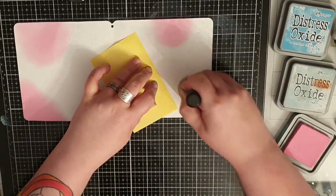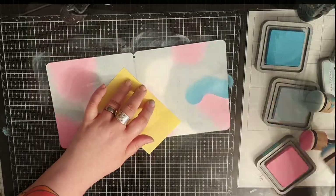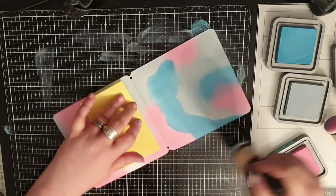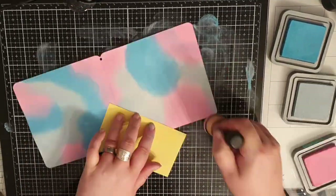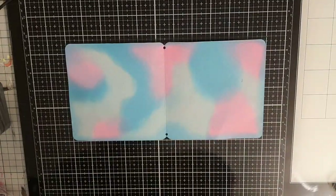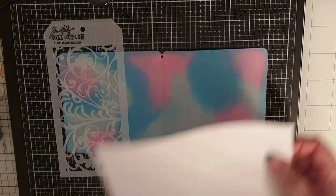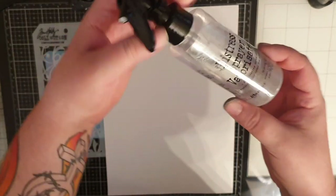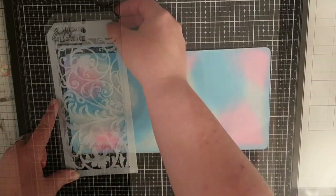For the inside of the cover I use Distress Oxide inks in Kitsch Flamingo, Speckled Eggs and Mermaid Lagoon. I blend them randomly but as always go back and forth between the colors until they blend. I use the same technique as I did for the outside but with another stencil, spraying with water mixed with perfect pearls in a few places to get this subtle shimmery pattern on my inside cover.